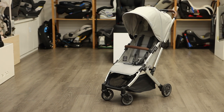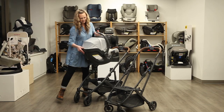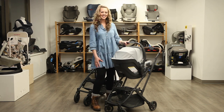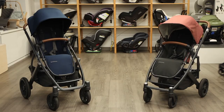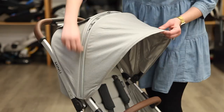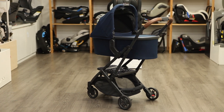UPPAbaby's lightweight and compact travel stroller, the Minu V2, weighs in under 17 pounds. Don't let its smaller size deceive you — the Minu V2 still offers many of the same features seen on UPPAbaby's larger strollers, like compatibility with an infant car seat, the UPPAbaby bassinet, and a piggyback board for an older sibling. Now more similar to the Cruise V2 and Vista V2 strollers, it offers features like a non-rethread harness, zip-out sun canopy, removable bumper bar, deeper storage basket, and compatibility with the overnight-approved UPPAbaby bassinet.